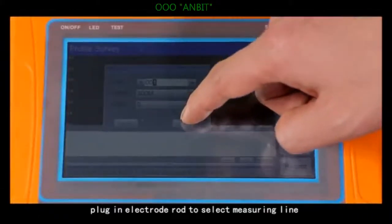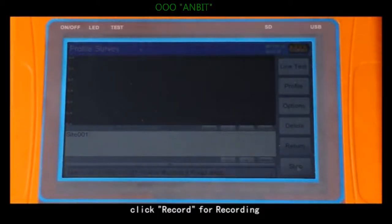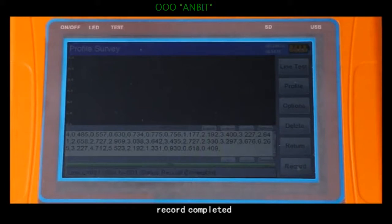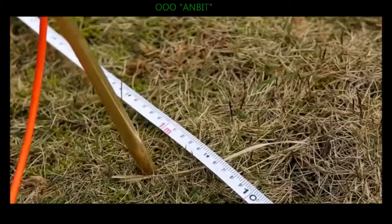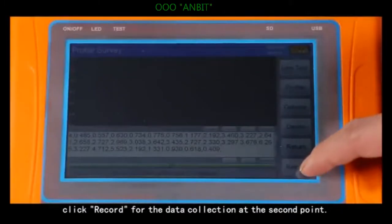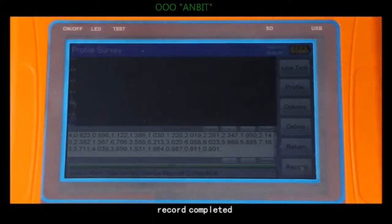Plug in the electrode rod to select the measuring line, then click record for recording. After data collection, the instrument display screen will show record completed with a reminder sound. Then move the two electrodes forward by one meter and click record for data collection at the second point. After record completed, the instrument display screen will show record completed.